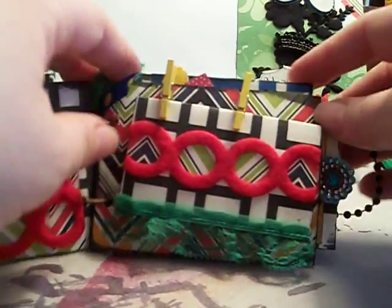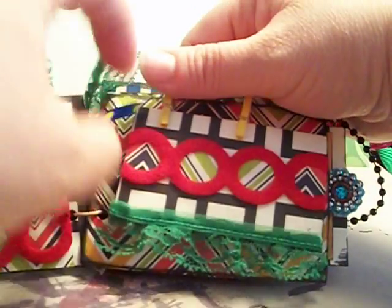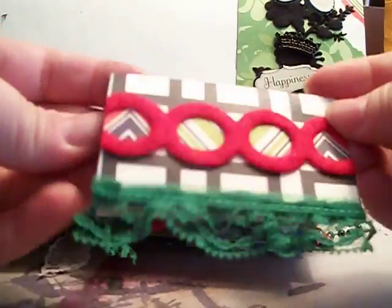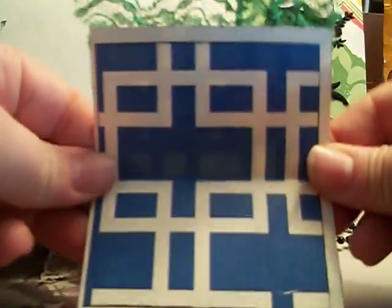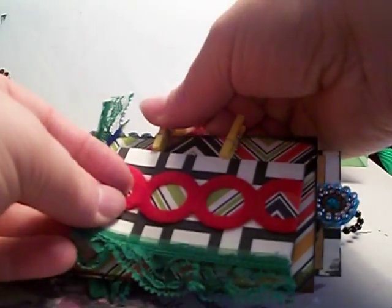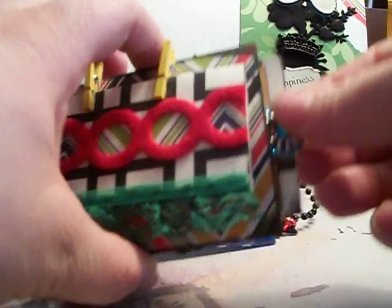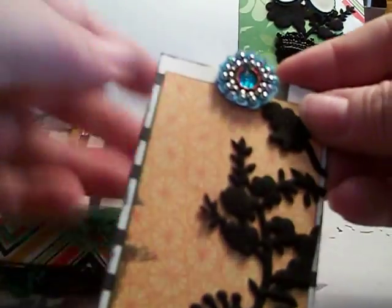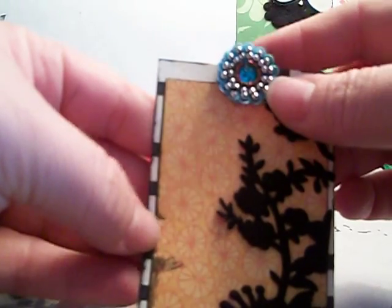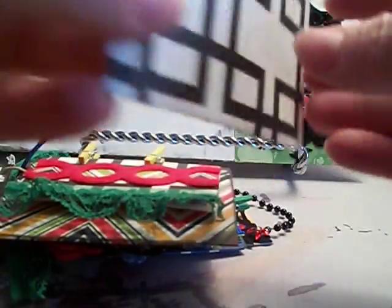On this side there are two paper clips attached to the paper, and when you unhook it, this little tag comes out and opens up to reveal a little photo mat. You can journal there or put a little school picture. Here's a tag with a felt flower on the side with a Prima or Recollections center, and the back of the tag is just plain.